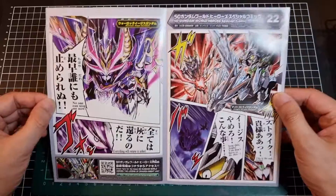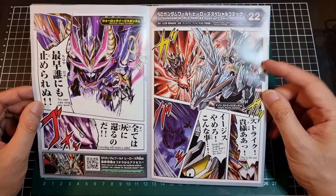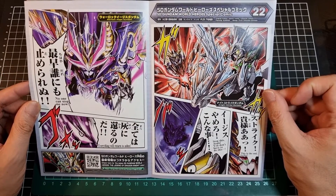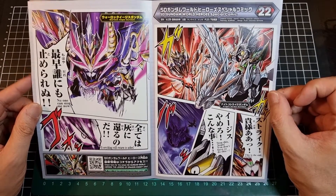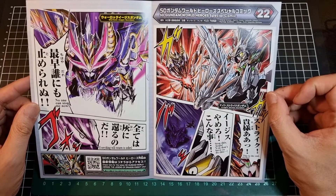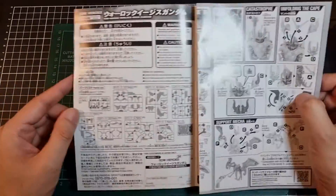Before we look at the parts, there's the comic — part 22. I still get confused which way it is to be read. We have the Night Strike Gundam making an appearance, basically telling the Aegis to stop doing what it's doing. I'm guessing this is where the Aegis becomes the Warlock Aegis Gundam. Interesting. That's the comic. Parts lists show a decent number of runners including some translucent ones.